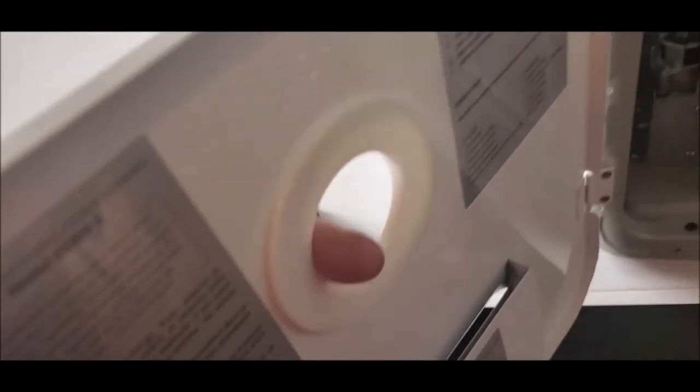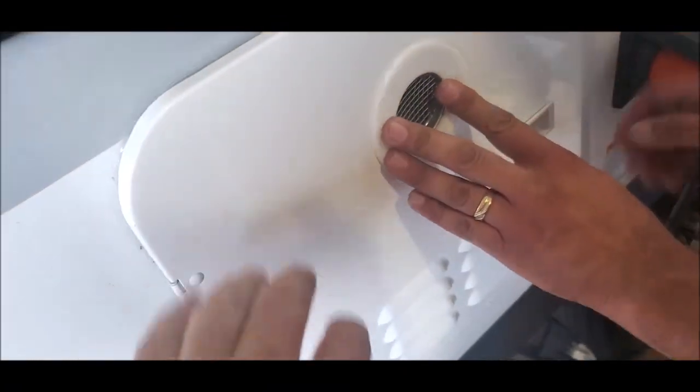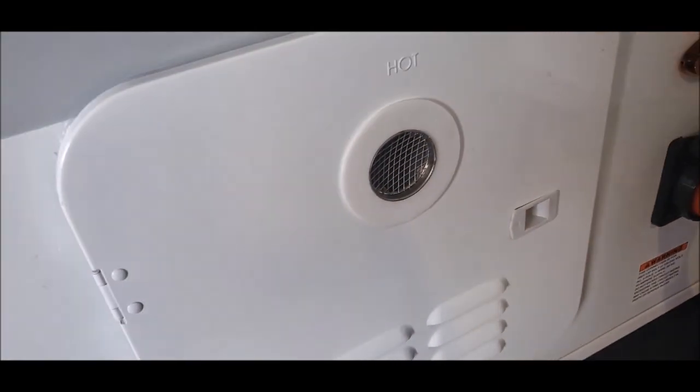Then your door will shut. Now they make this so it has a little play in it so it matches up to your tube. Close it up and it matches up. Now it's on there and everything works good — nice and pretty. That sounds like a winner.